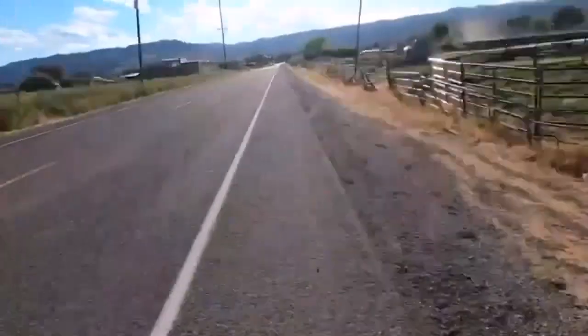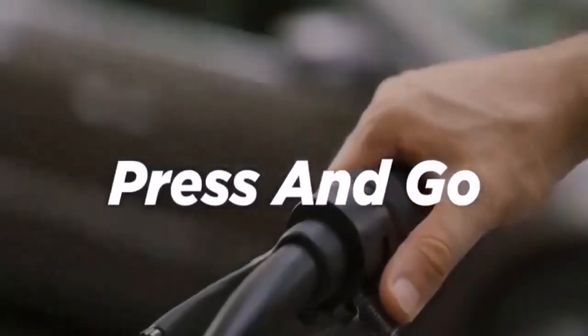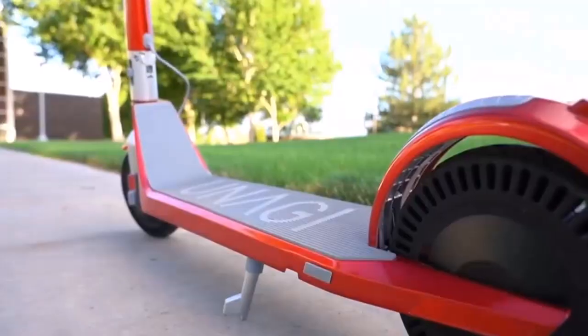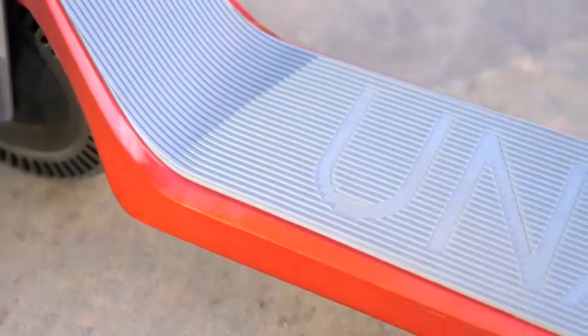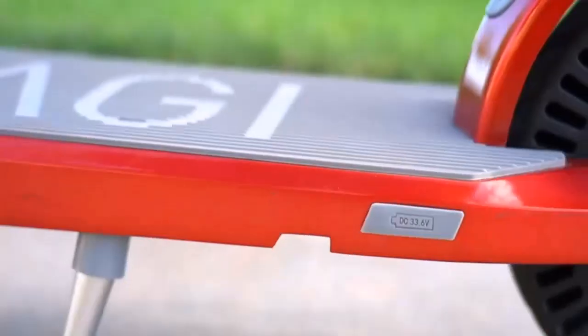It's vital for off-road electric scooters to have good motor power because otherwise they won't survive the road when it gets rough, uneven, and bumpy. That's also why many manufacturers put the engine wattage at the forefront of their specs.